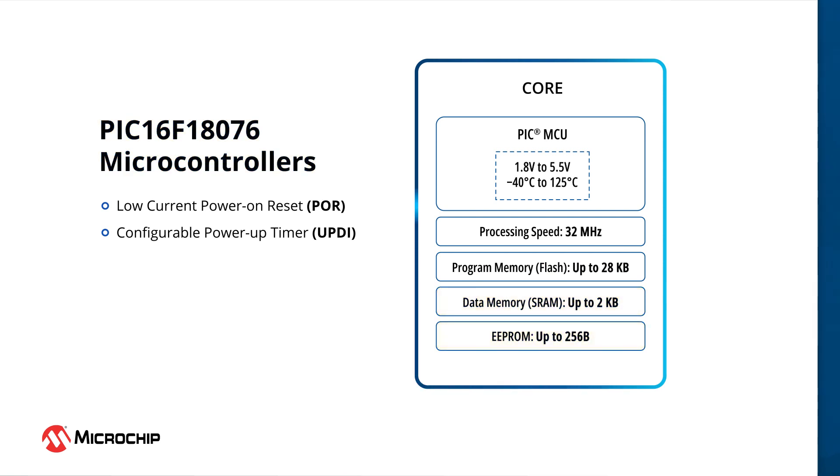Features like power-on reset and power-up timers in this MCU can be used to stabilize the device during power cycling.